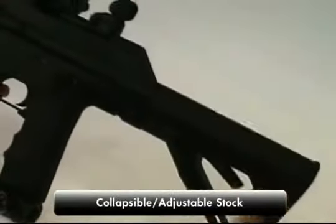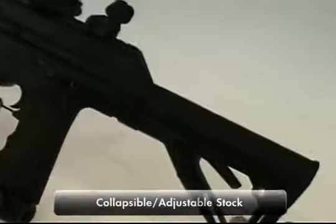The stock is an adjustable style specifically designed to go with this gun. It will be available separately as an accessory, and you can adjust it to any length that you like.